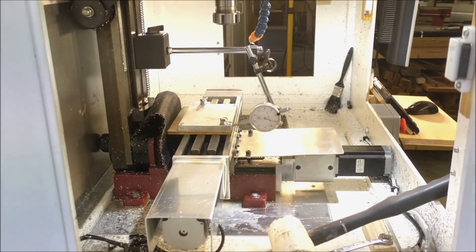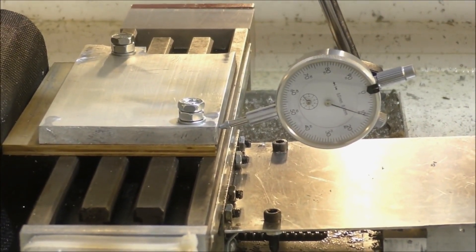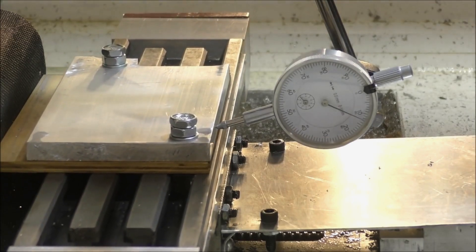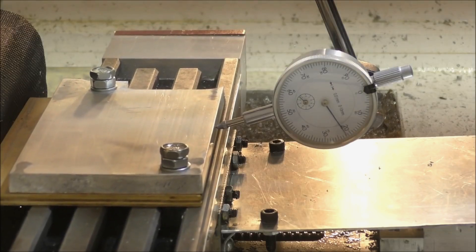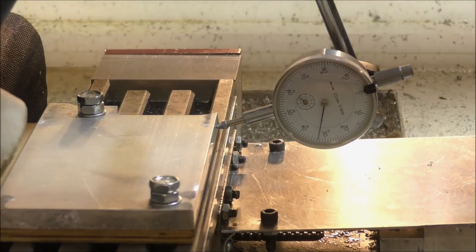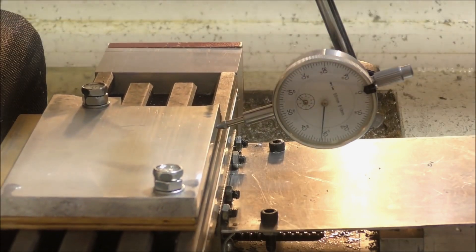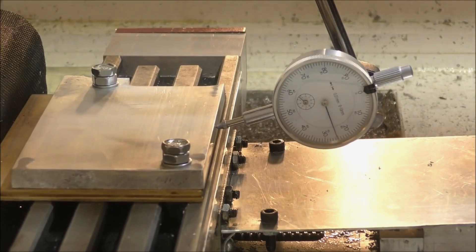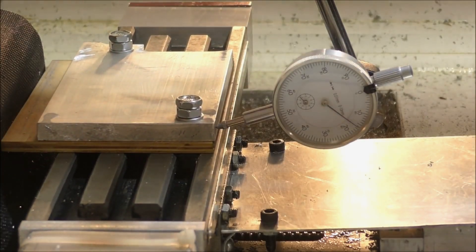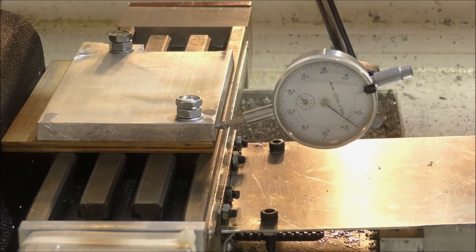I'll zoom you in a bit — you probably won't be able to see too much. It's about two-tenths of a millimeter. Yeah, one point five tenths — 0.15. I wouldn't get it closer than that.